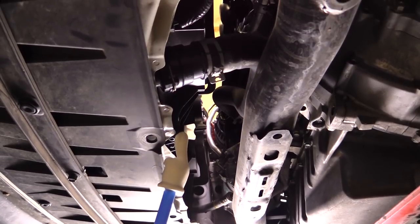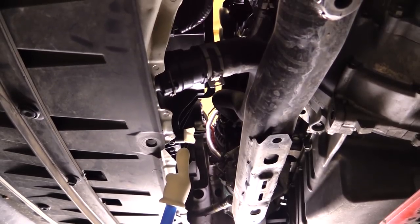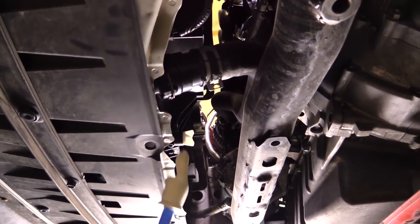Before continuing any further, we'll go ahead and start draining the radiator, just making sure we have a container in place. Turn the valve counterclockwise until you start seeing coolant come out.